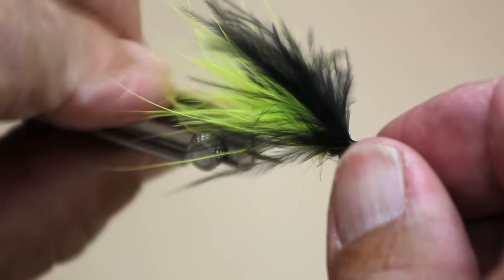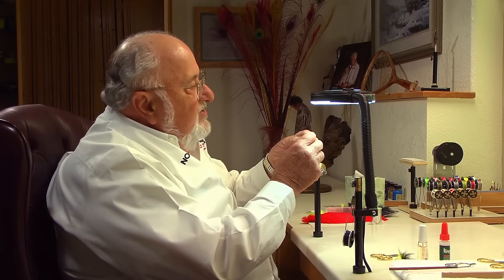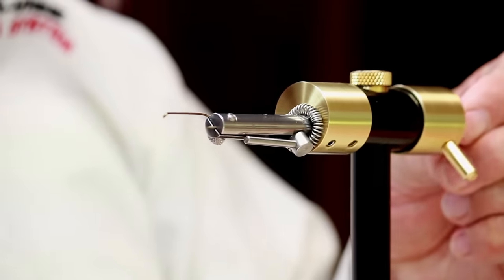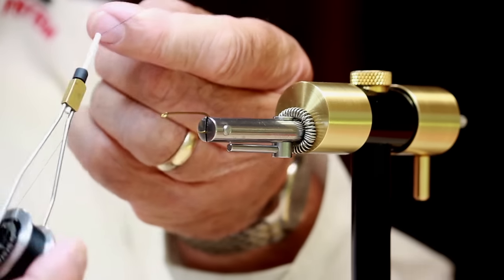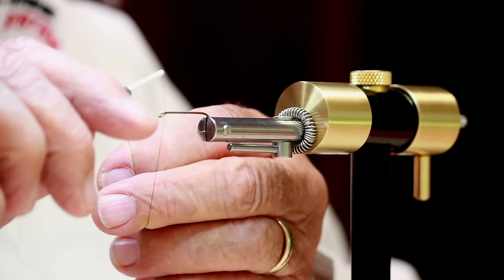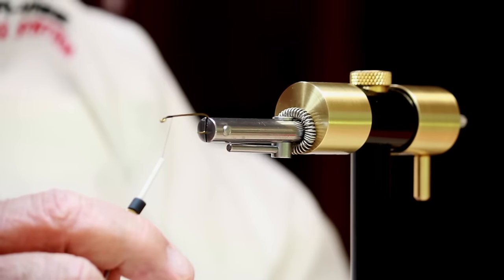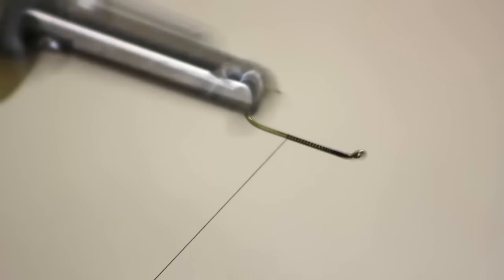We're going to be doing this on a size number eight streamer hook — pretty much your basic streamer hook, about 3x long. Set that in there so it's well centered and ready to go. I'm going to be using some black thread, six-aught thread. We're going to start up here at the front by laying down our foundation. Leave a little bit of room between the eye of the hook and where you start the thread — that's pretty important.